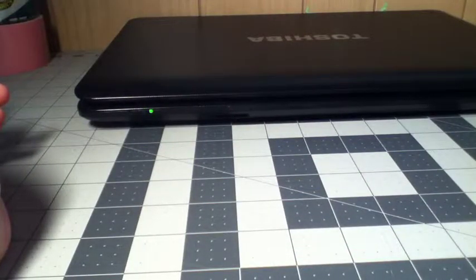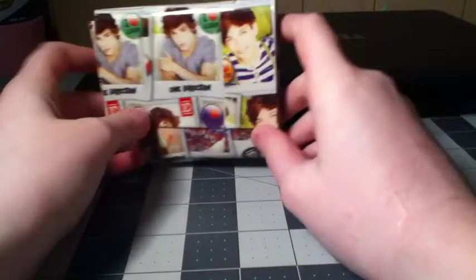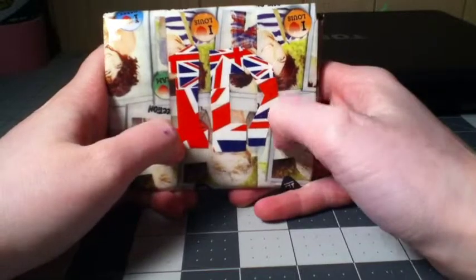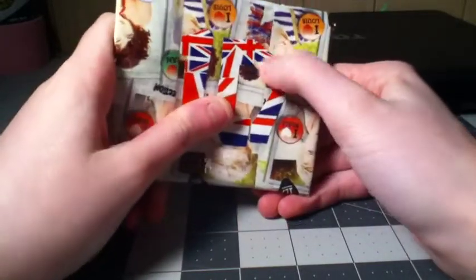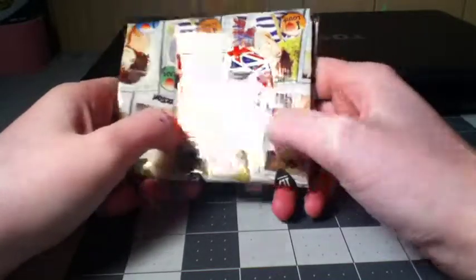So you just saw me make this wallet — well, you didn't see me make the wallet, but I put the design on and cut it out. Sorry for the computer in the background, I'm too lazy to move it. Here's the wallet and here's the design: it's the One Direction logo with the Union Jack on it.